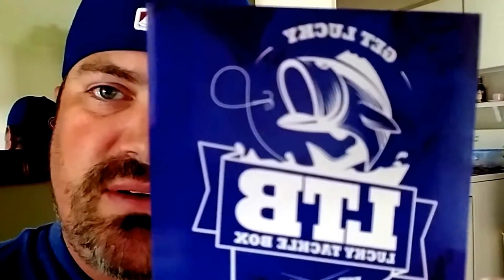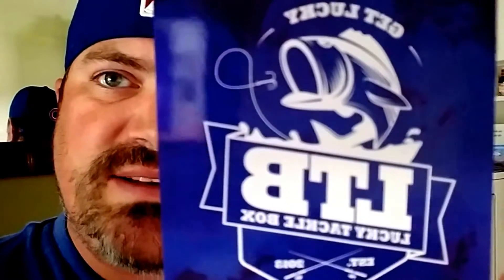That is going to be the Lucky Tackle Box for the month of September 2016. I like that sticker — the Lucky Tackle Box sticker game is on point. We will definitely get on the lake with these lures, and I'll point out whenever I'm fishing with any LTB lures and let you know how they perform. Until next time — tight lines guys, Fishing with Jamie is out.